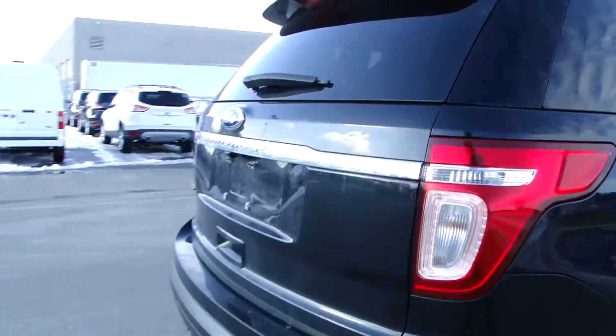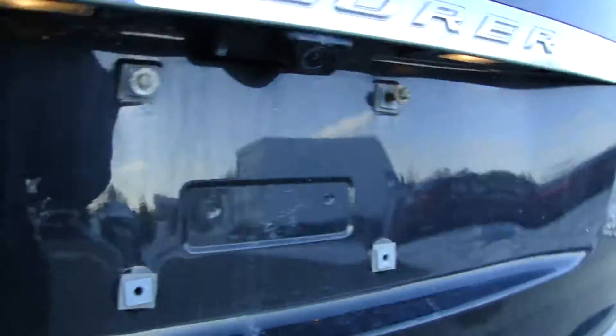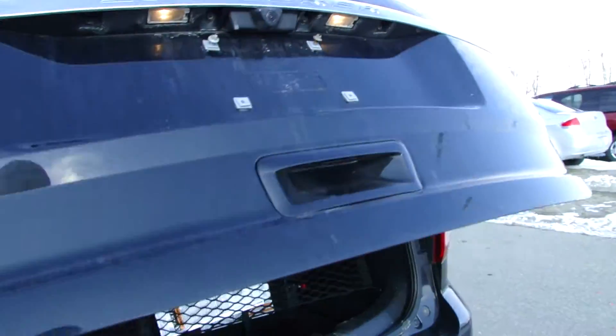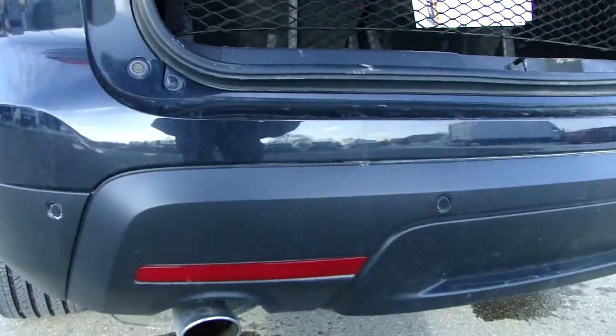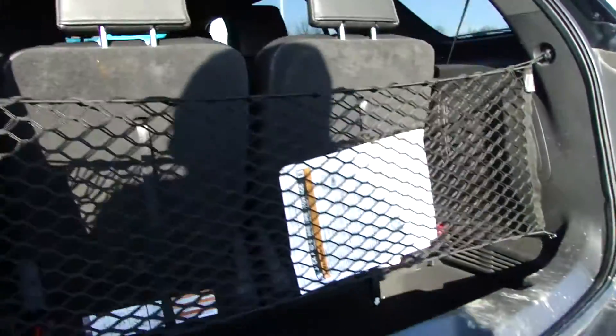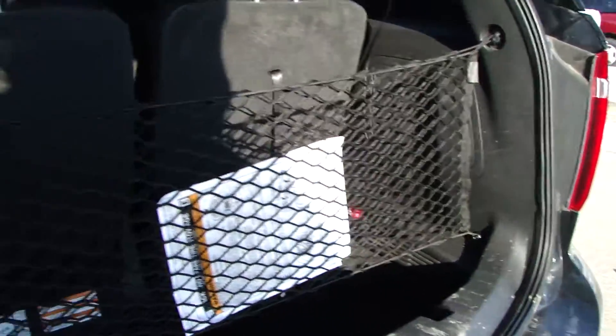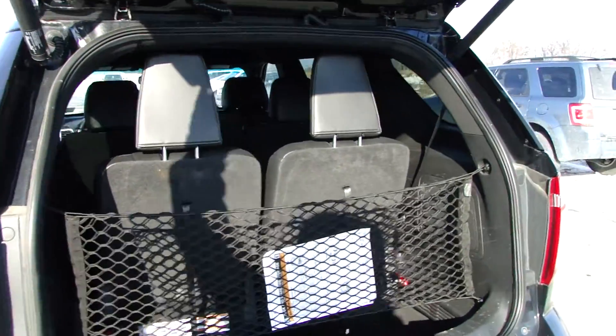Coming back here, we've got the reverse camera. Power liftgate. Down here we have the backup sensors, letting you know if you're getting too close to anything behind you. We have the easy fold-down seats that store right down, give you lots of cargo space.